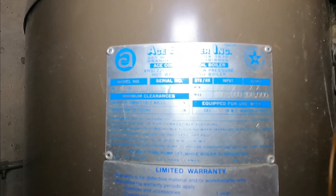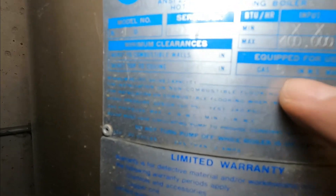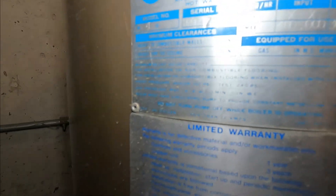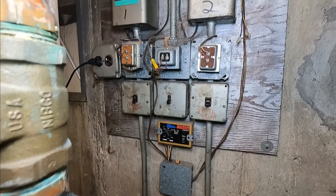It's 400,000 BTUs and it's calling for five inches of water column. My light doesn't let you see it well, but it's calling for five inches of water column, so we're gonna check that in a minute.